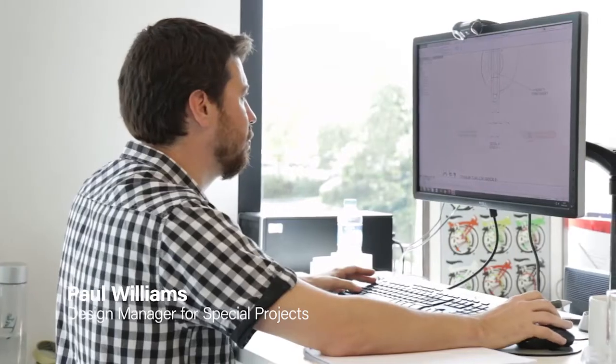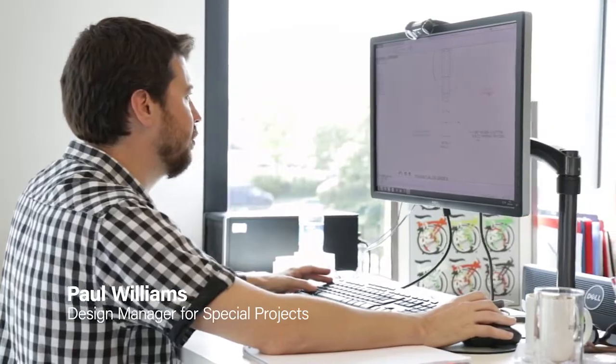I'm Paul Williams, I'm the Design Manager for Special Projects. I'm fundamentally involved in the development of our lightweight components, but involved throughout the design and development process.